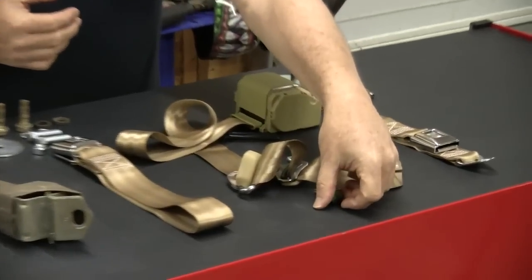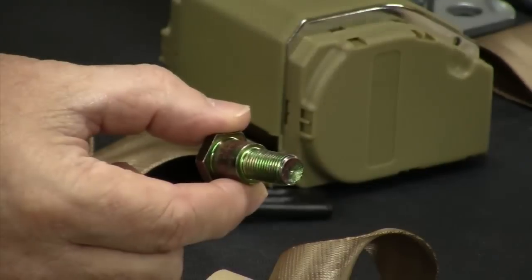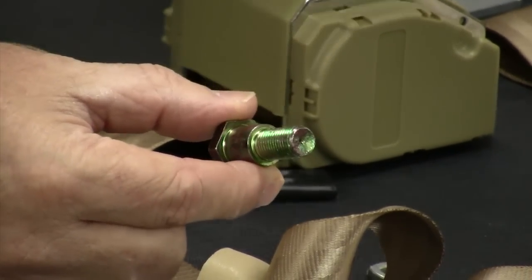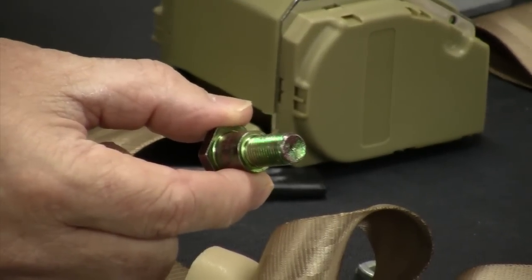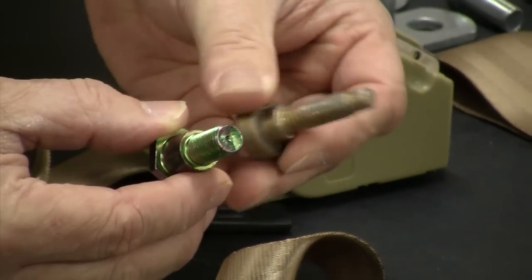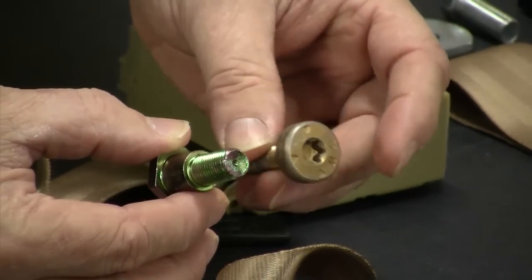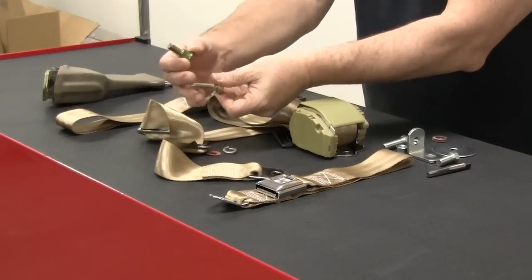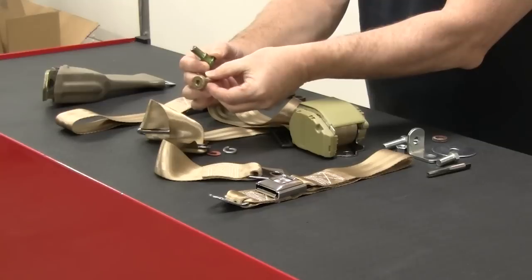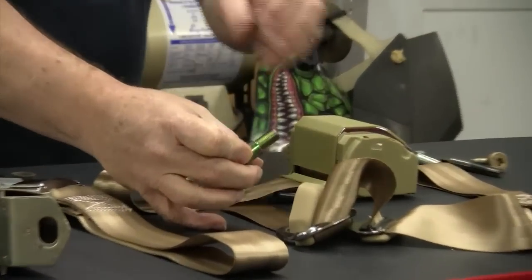One other thing: the bolts that come with the actual retractable belts are a little large for the bung that's in the B-pillar. You'll need to work on this and possibly use one of the Ford torx head style bolts in order to put this in. This is a coarse thread, but it's more to the size of the actual hole in the B-pillar, letting me know that Ford probably used this particular style with the shoulder on it. If you can't get this, you can make the original bolt work, but it's a little tougher because it's really, really large.